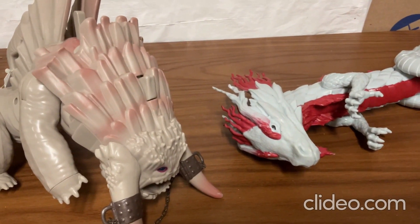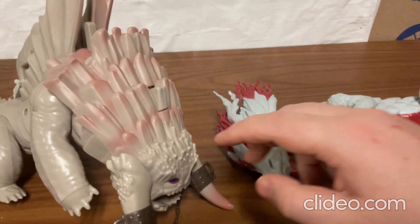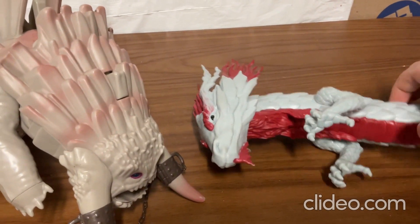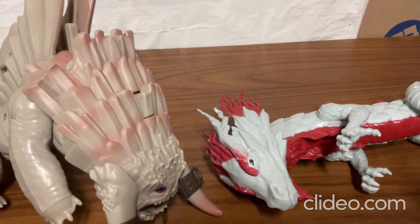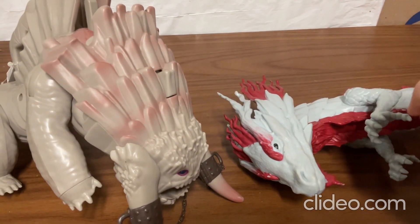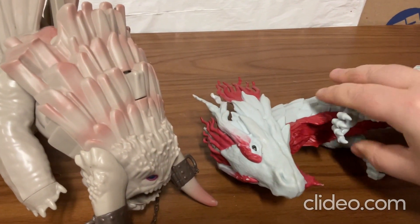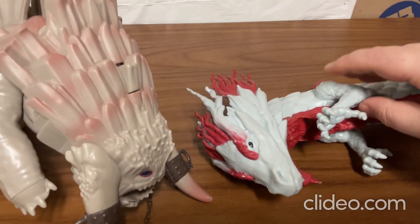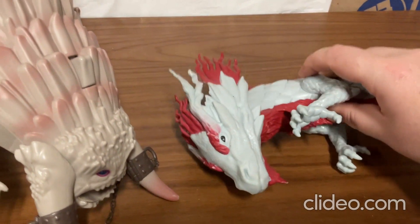Hey everybody, I just wanted to show off these two different types of dragon toys here that I've had for a little while, and I'll show you what these things can do. First I'd like to explain what these dragon toys are from. This dragon toy is from a Marvel movie, and I think the movie is called Shang-Chi. And this is like the protector dragon in the movie.